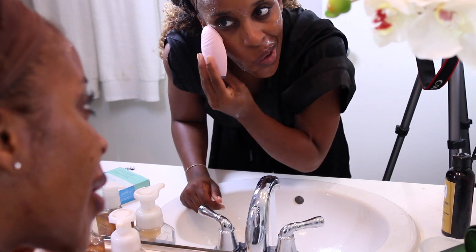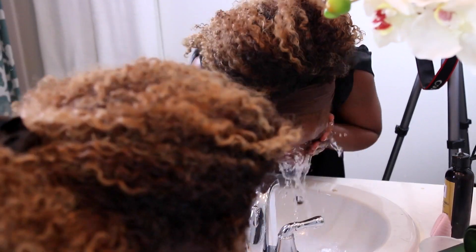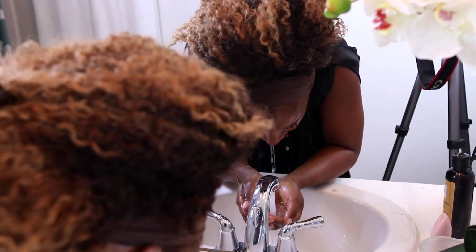The Foreo is a lot more gentle on my drier skin areas than the Clarisonic. Once I do that, I rinse all of the face wash off and then completely dry my skin with a paper towel or tissue.